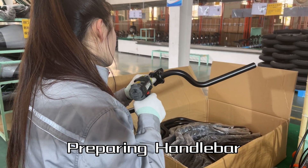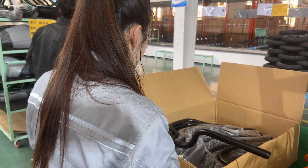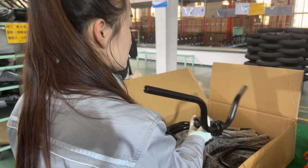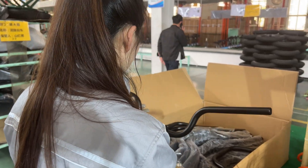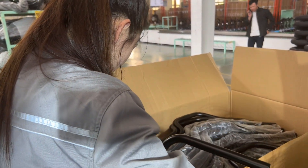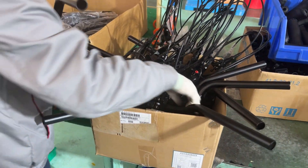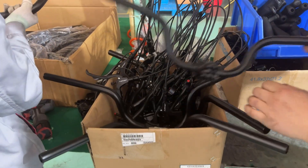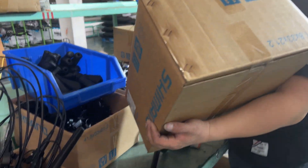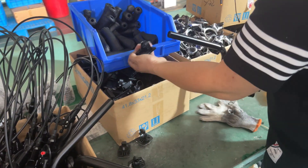At the same time, this team of three is preparing the handlebar, then installing the gear shifter, the brakes, cables, and display. She's making sure that the handlebar and the stem are at the right angle. Then she will put the handlebar in another box alongside the brakes, where the next person will be installing the grips, the reflector, and the gear shifter.